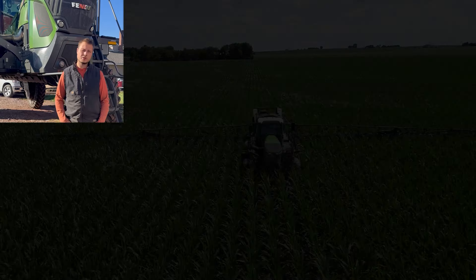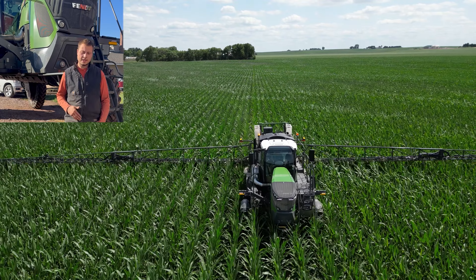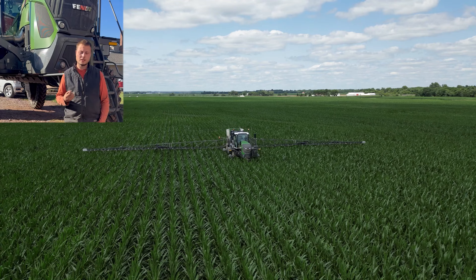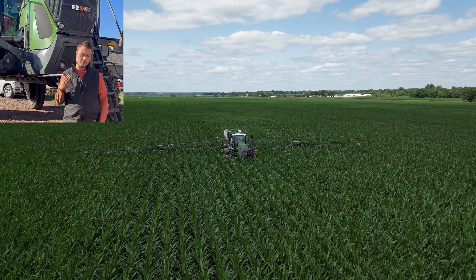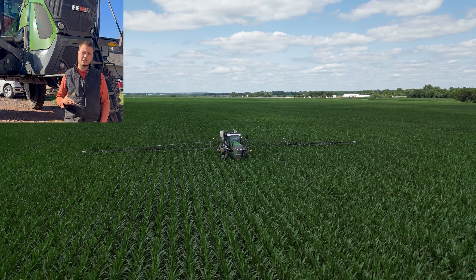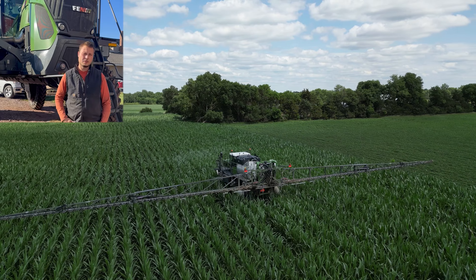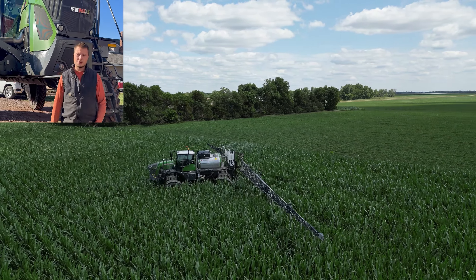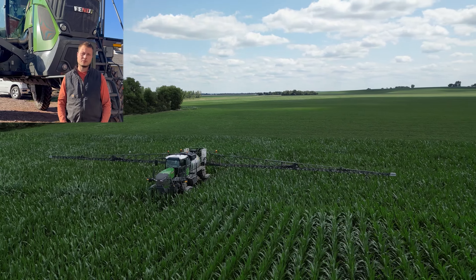I didn't really use it much in corn, but in beans when I sprayed my post, I had my line already tracked from where I sprayed doing the post. So I came back doing fungicide and just uploaded that line where I previously drove, and it followed right where I went before when I was using the camera — so it was already on the row and it worked really well, very little crop was run over.